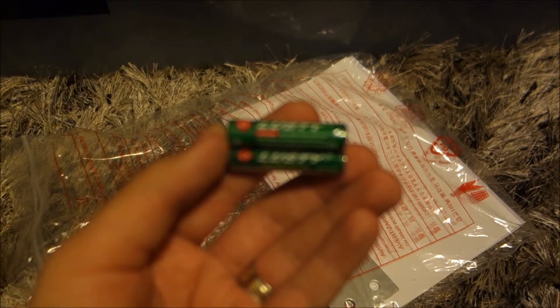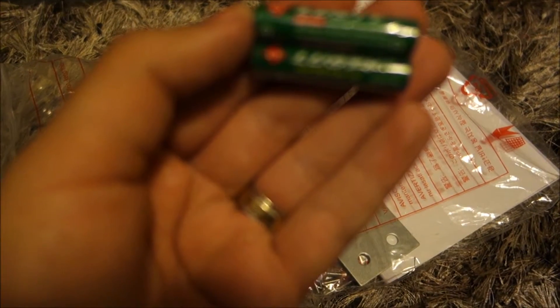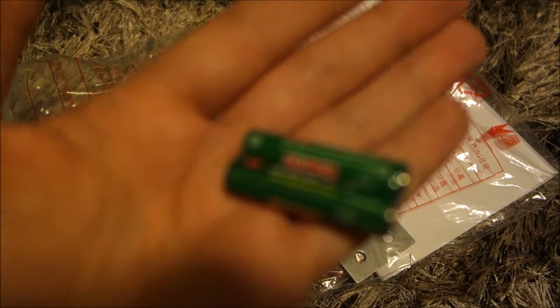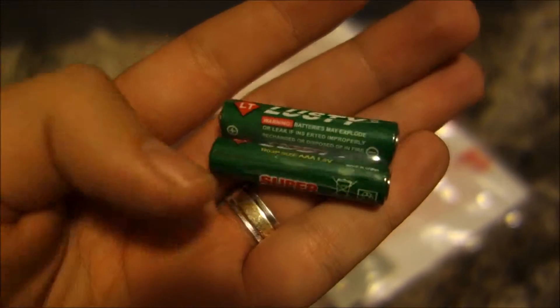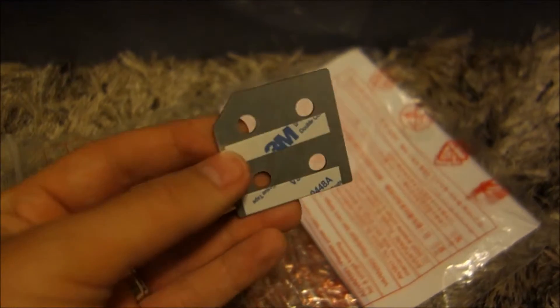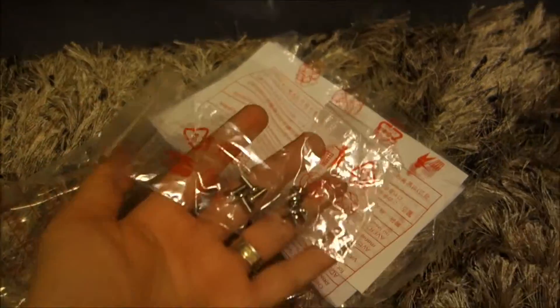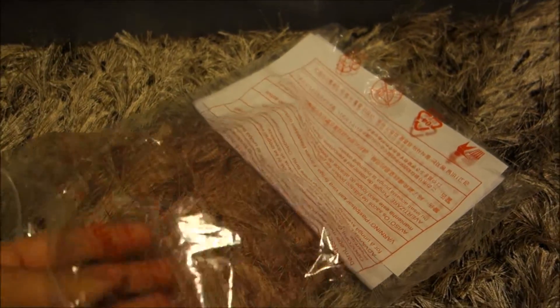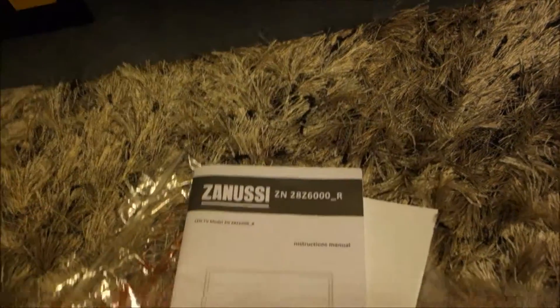Next. Extremely cheap batteries. Some kind of bracket with 3M tape on it — we will see what we have to use this for later. Some screws. And of course warranty and manual.